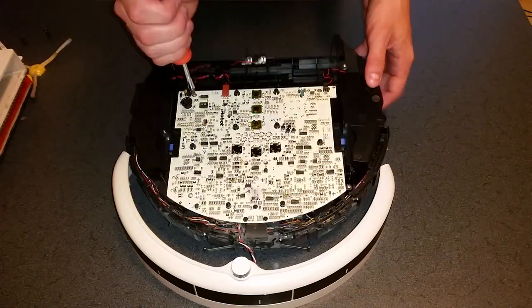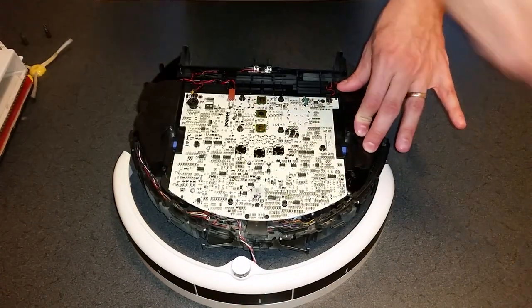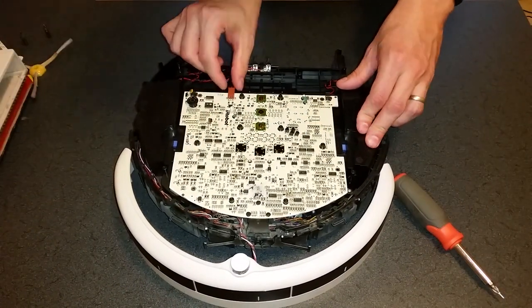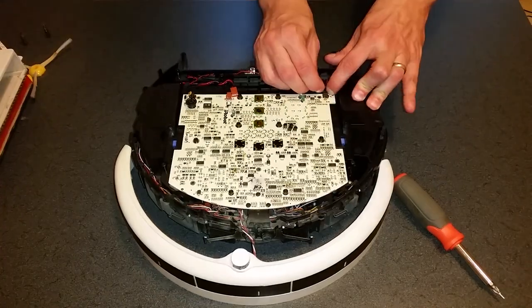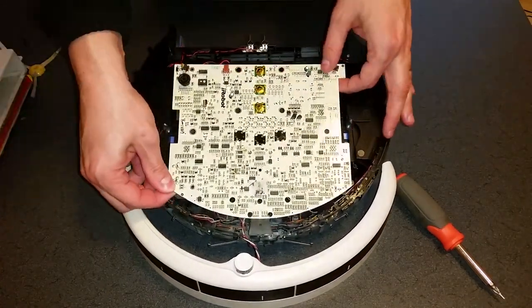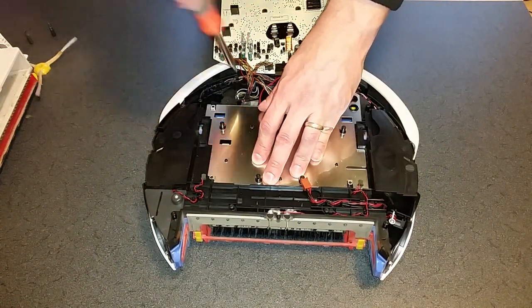Remove the plastic film before unscrewing the circuit board. Disconnect the three wires and gently lift up on the circuit board, tilting it forward. Remove the two bump sensors at the front, each held in with two screws.